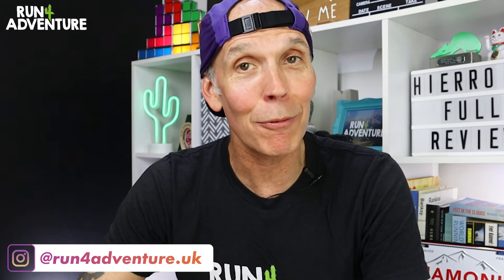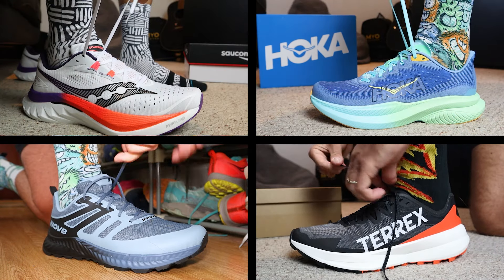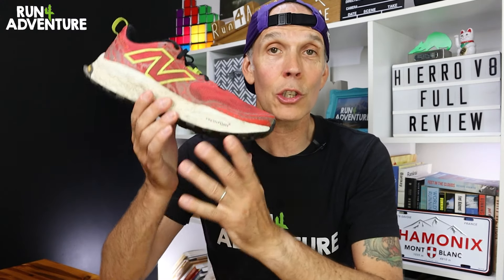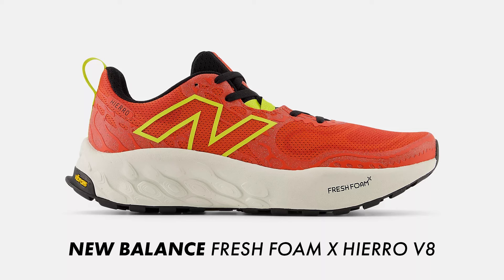Welcome back to the channel — I'm Lloyd Purvis and this is Run For Adventure. If you're new to the channel, welcome, it's great to have you along. It's been a while since we've done a full in-depth review here at Run For Adventure, and I think this might actually be the first one of 2024. We've been super busy with first impressions videos because it's a busy time of year with all the new shoe releases coming out.